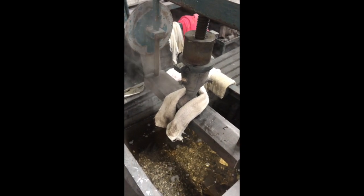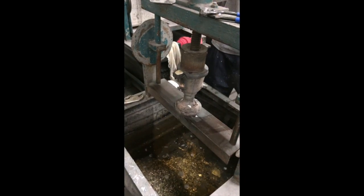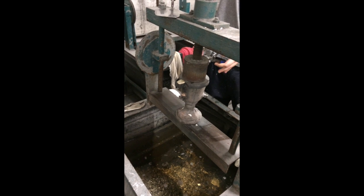We'll just cool the mould over about five minutes. The piece is now set and we're going to knock the mould apart.